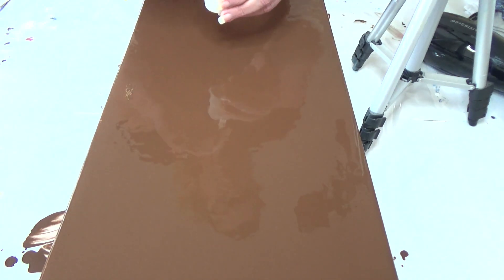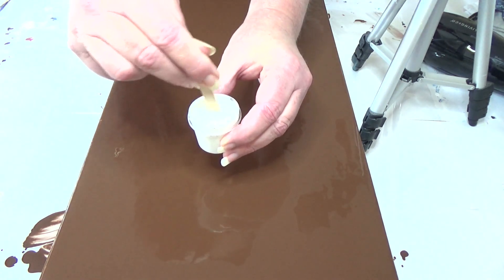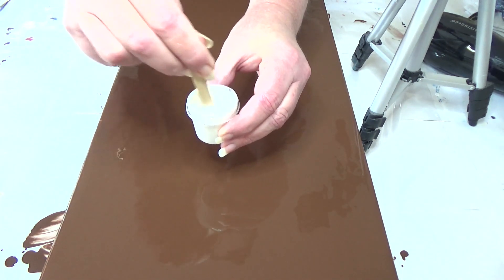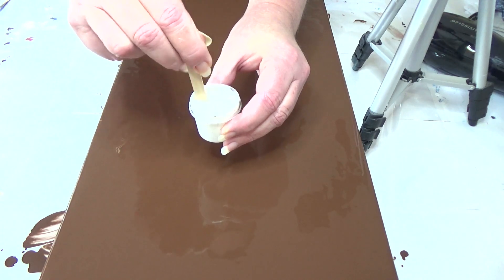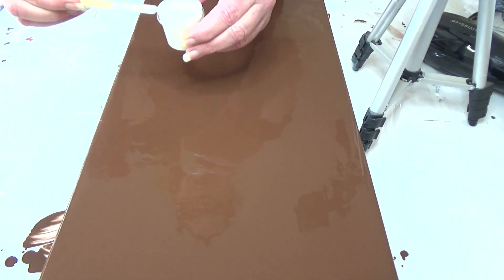I'm going to go in with this white first. It's actually called Baby Huxley, and I have added about just a tiny, tiny touch of house paint. So it's actually not white white.